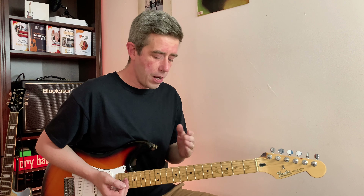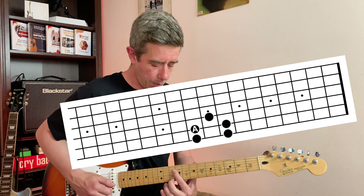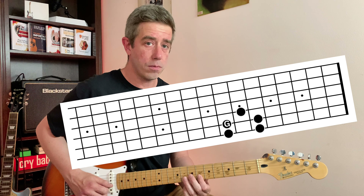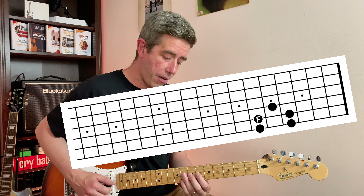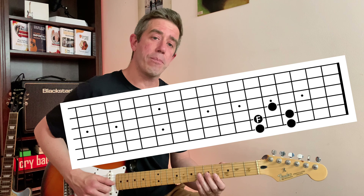Let's see how we can move towards the other side. We've got A, B, C, D, E, F, G — but what if we move backwards? A, G, F, E — we move backwards in that sequence. So from A, move two frets lower in pitch: one, two — that's G. Two more frets lower in pitch: F. One fret lower in pitch: E.